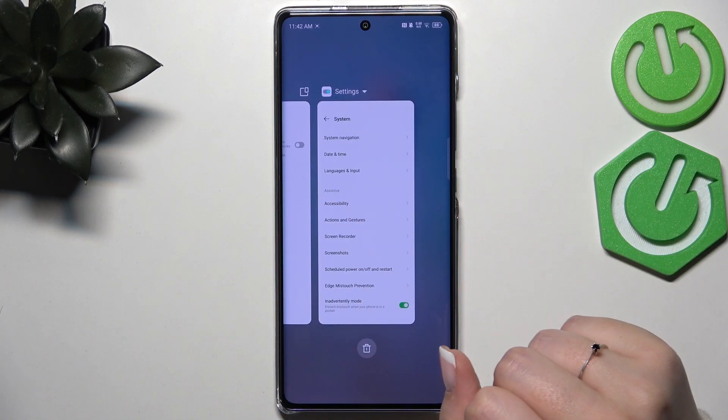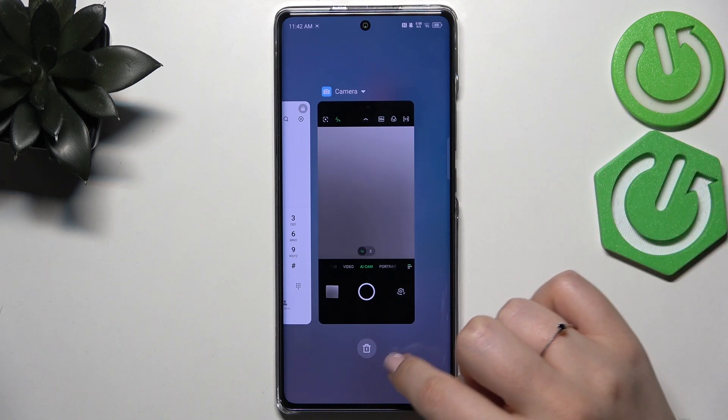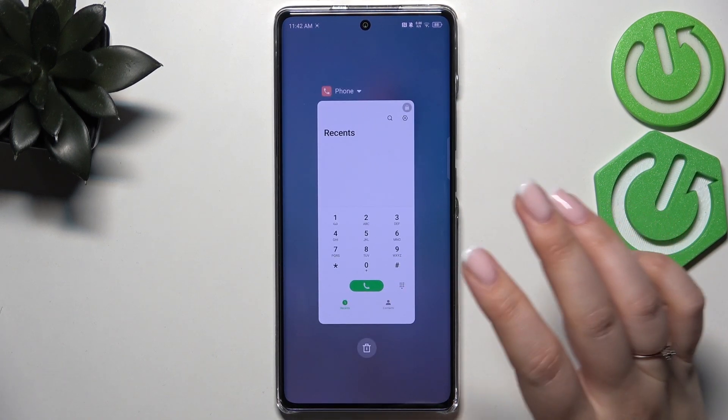Here we've got the recents. You can close them one by one manually just by swiping them up. However, if you've got a lot of them, simply tap on the trash bin icon.